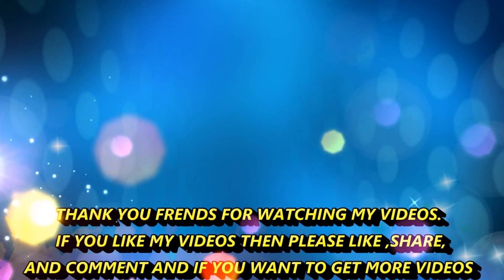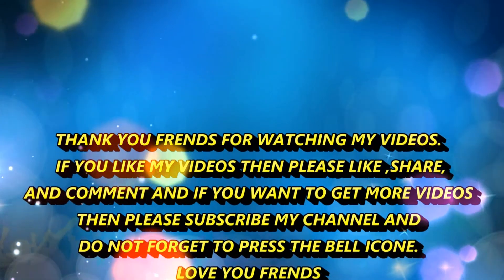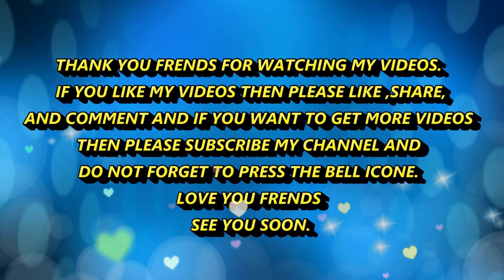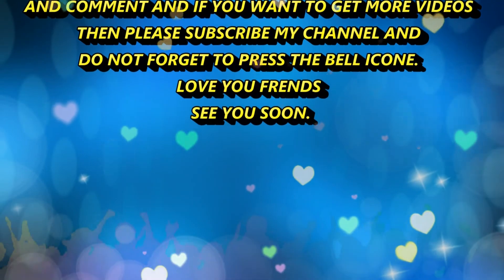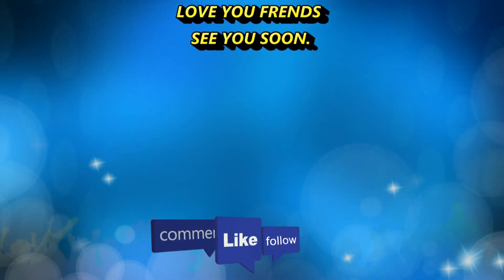If you like my videos, then please like, share and comment. And if you want to get more videos, then please subscribe to my channel and don't forget to press the bell icon. Love you, friends!